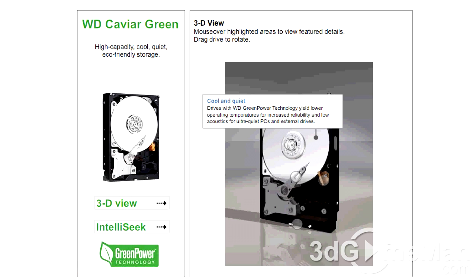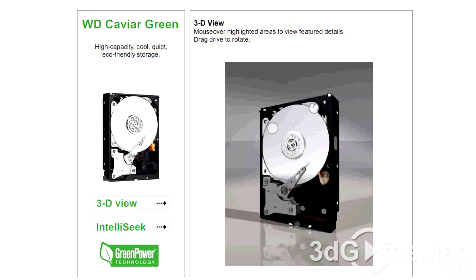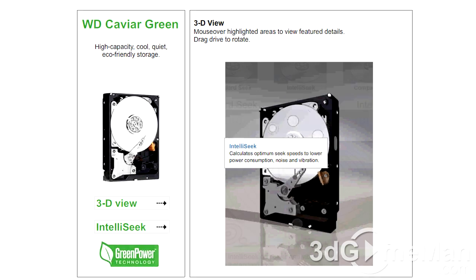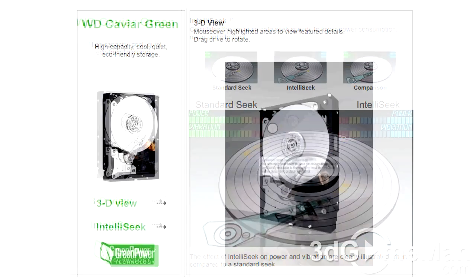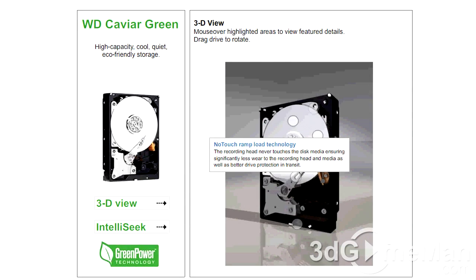Cool and Quiet: drives with Western Digital green power technology yield lower operating temperatures for increased reliability and low acoustics for ultra-quiet PCs and external drives. IntelliSeek calculates optimum seek speeds to lower power consumption, noise, and vibration. No Touch Ramp Load Technology: the recording head never touches the disc media, ensuring significantly less wear to the recording head and the media, as well as better drive protection in transit.